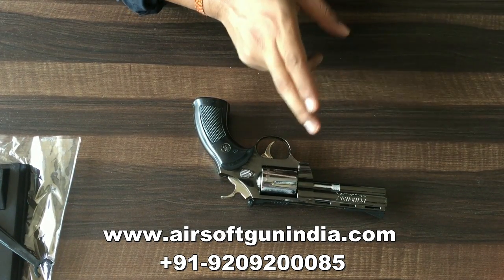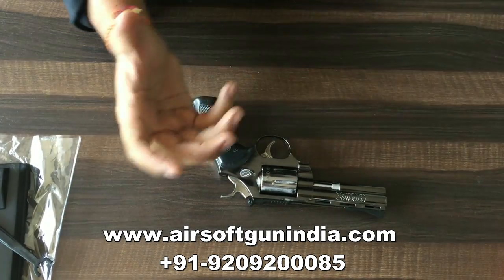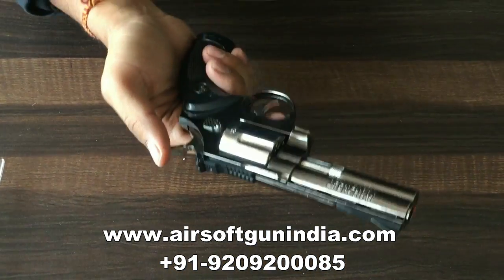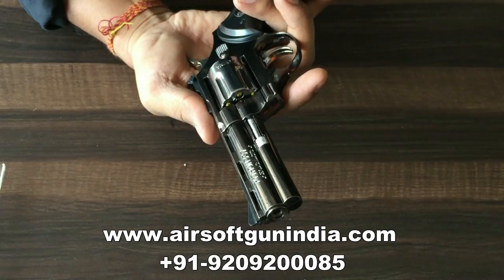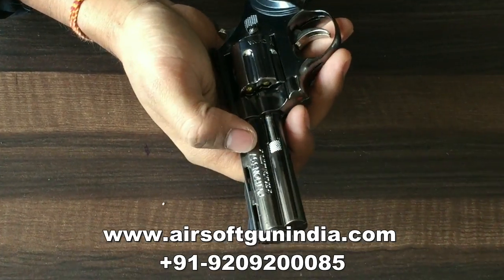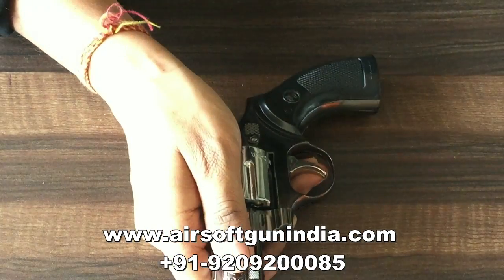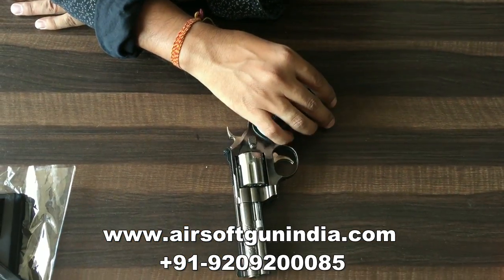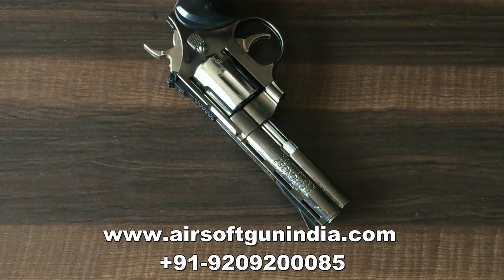Subscribe and hit the bell icon. Many people say that this is a loha (metal) so you don't think it is a low-quality loha — this is loha. It is not a solid loha, but yes, it is a fairly nice decent anti-cow revolver which you can buy. Thank you so much guys.